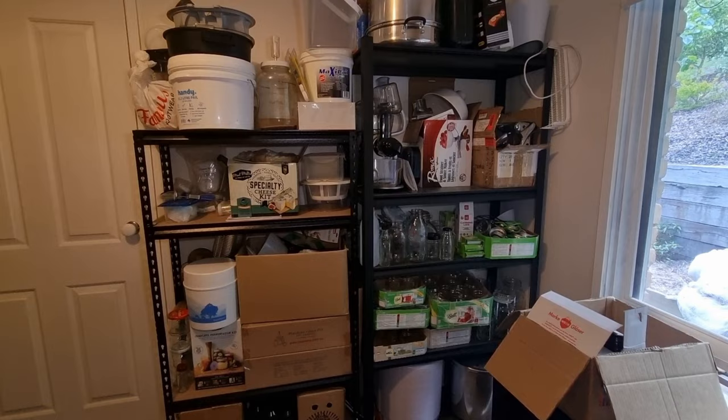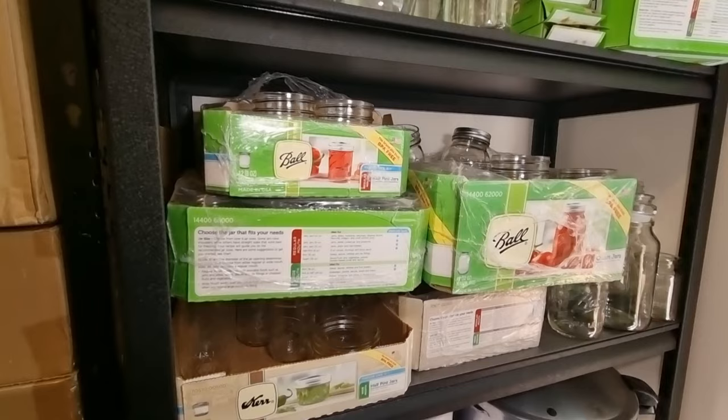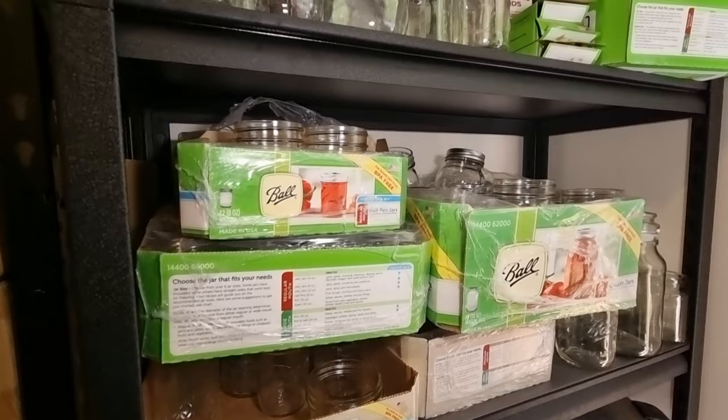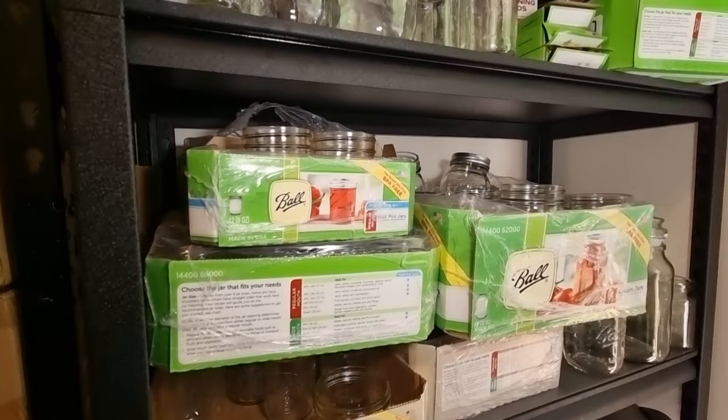Let's start off with jars. Two brands I use most commonly are Ball jars and Kerr jars, which are both a type of mason jar, very well tested throughout the US for preserving purposes. They can be used in water bath canning, steam canning, and also in pressure canning.